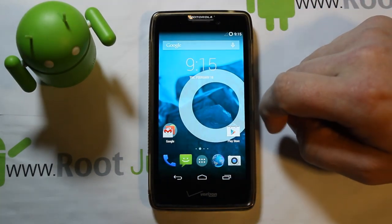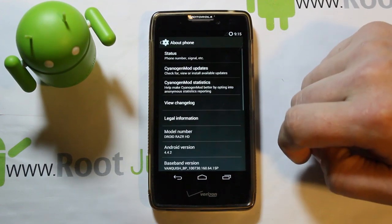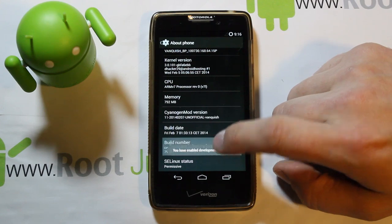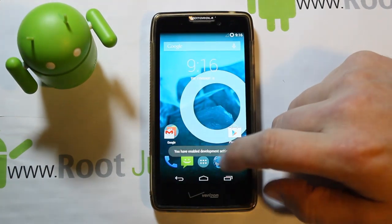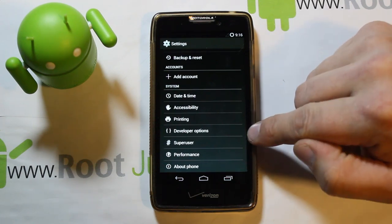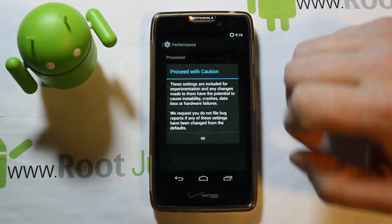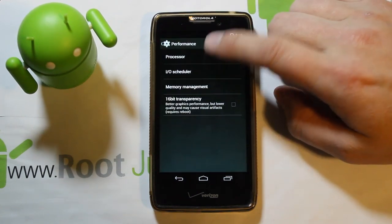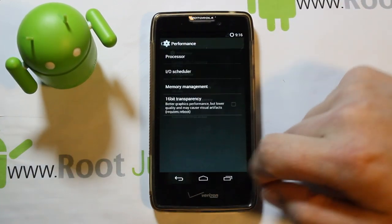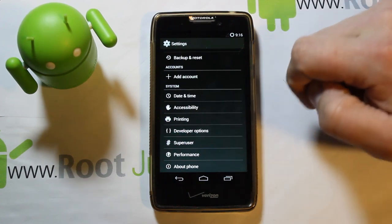In About Phone, if you want performance controls, tap Build Number ten times to enable Developer Options. Performance Controls handles overclocking your CPU, different governor schedulers, and you can set those on boot. Lots of fun stuff to customize in there.